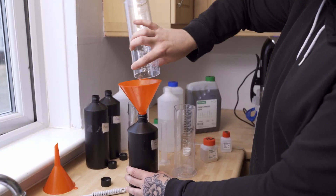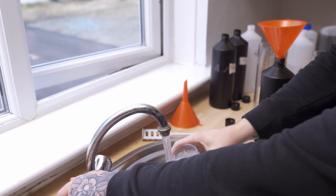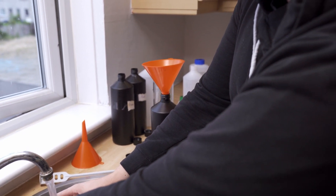Part A can go straight into the developer bottle. Then you just want to rinse out the container to remove any remaining chemicals, and then we want to do Part B.